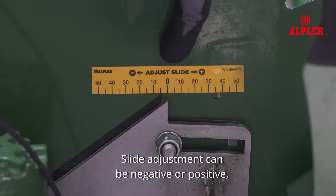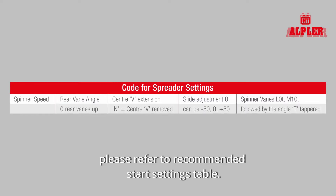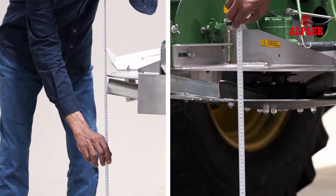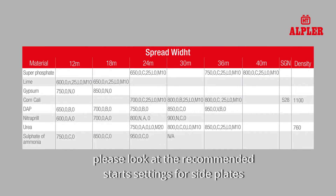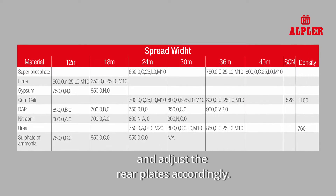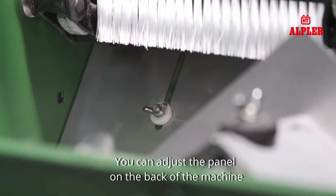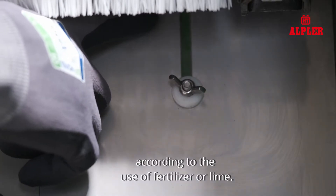Slide adjustment can be negative or positive. Please refer to the recommended start settings table. Side plates and rear side plates have to be at the same height. Please look at the recommended start settings for side plates and adjust the rear plates accordingly.